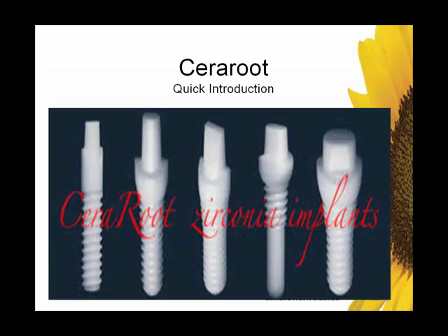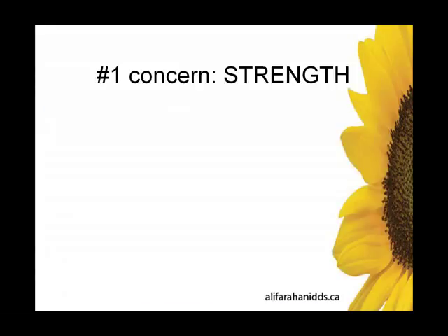The Sereroot implant system is a very efficiently organized system that only needs five implants to cover all edentulous situations for fixed prosthesis. Starting from the left, we have the maxillary lateral or mandibular incisor implant. Next is the small to regular central incisor. Next is the regular to large central or canine implant, or smaller-space molar. Next is the most innovative hybrid press-fit slash standard threaded implant, ideally for premolars. And finally, the molar implant. We'll see these in action in this presentation.